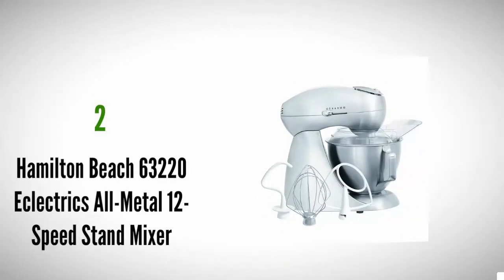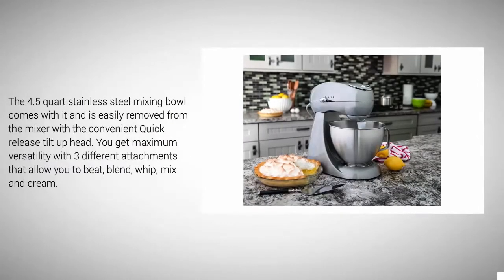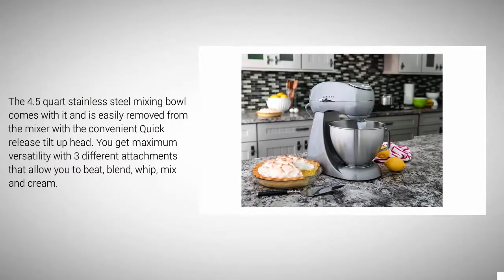At number two, you will love the sleek all-metal stand mixer from Hamilton Beach. It has a two-way rotating action that mixes cakes and cookie dough thoroughly. The stand mixer has 400 watts of power for plenty of mixing strength, but doesn't sacrifice the peace of the household with a soft-start electronic motor that is super quiet to use. The 4.5-quart stainless steel mixing bowl is easily removed from the mixer.